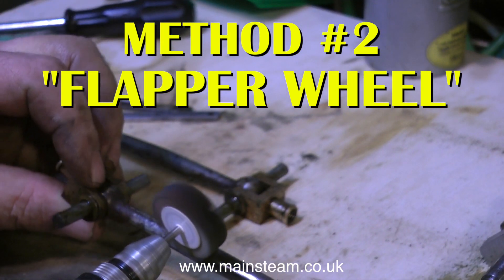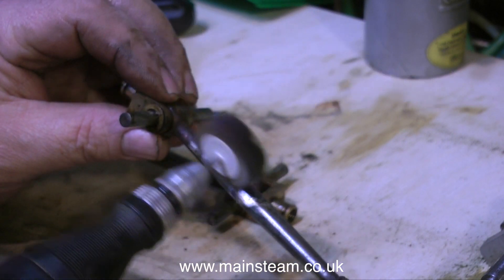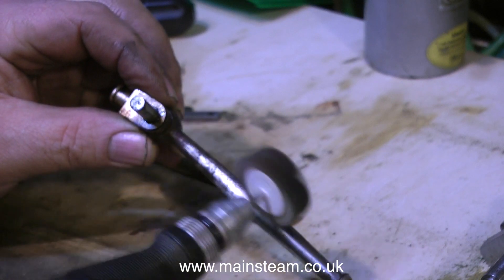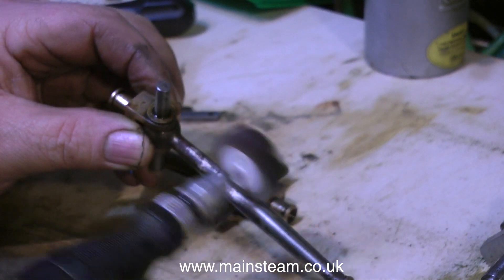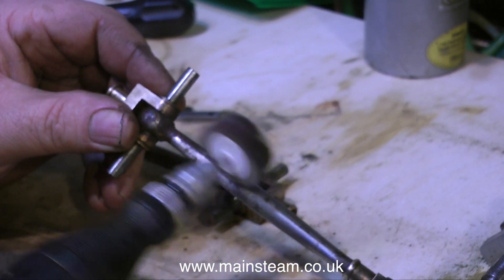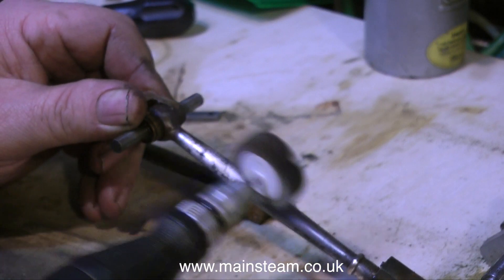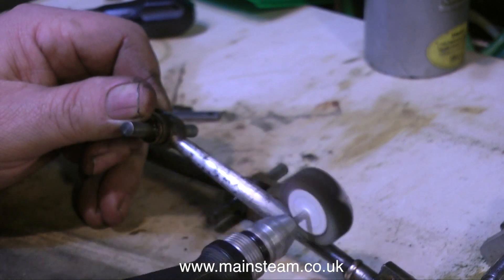So I'm going to try a bit of modest power assistance. This thing is called a flapper wheel, and it's basically a load of flaps of sandpaper that spin round. It's quite a good way of removing rust from metal, and these flapper wheels are quite good at removing rust and metal blemishes without removing big chunks of metal.